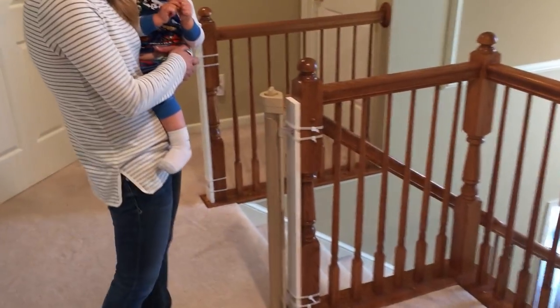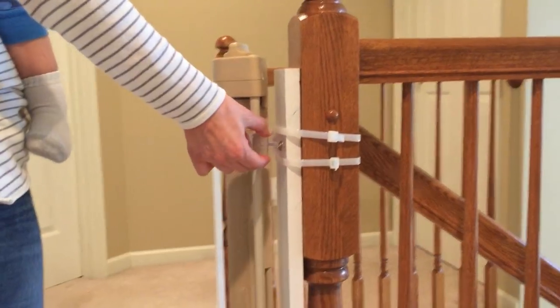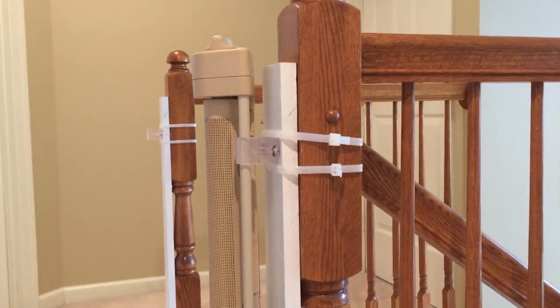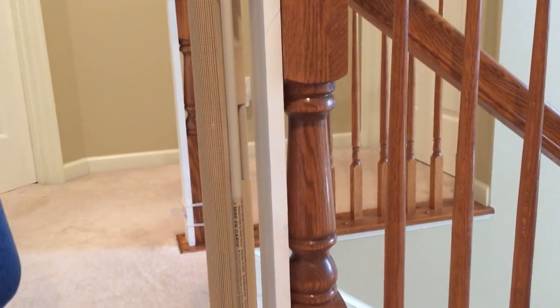As far as installation, if you check out our installation here, we wanted something that we did not have to drill into our banister. So we simply attached these brackets that come with it — we screwed them right into this piece of wood that we got at the hardware store and used a heavy-duty zip tie to attach it to the banister, so nothing is screwed into the banister.